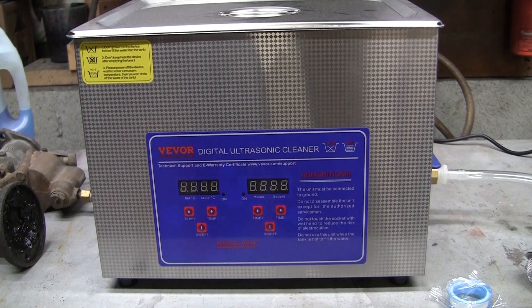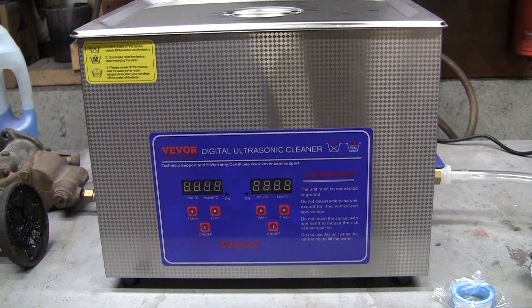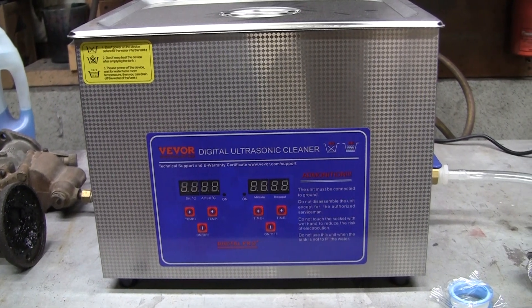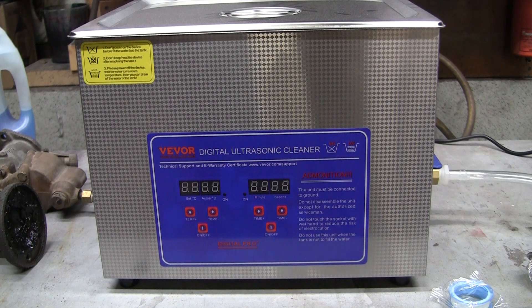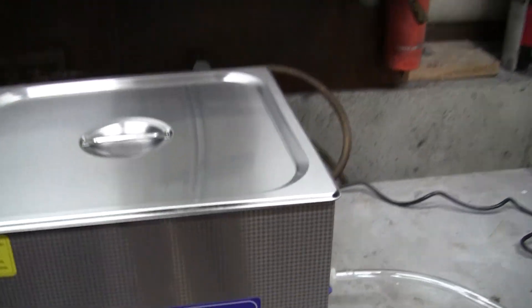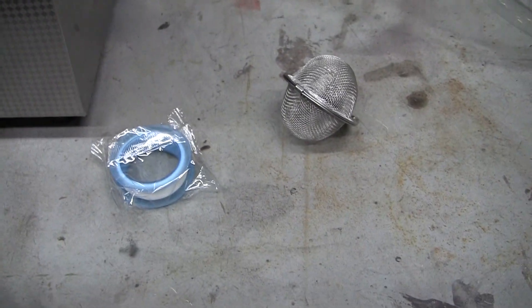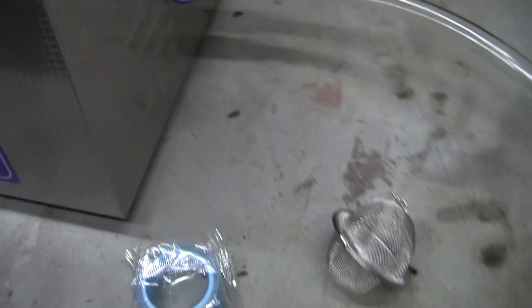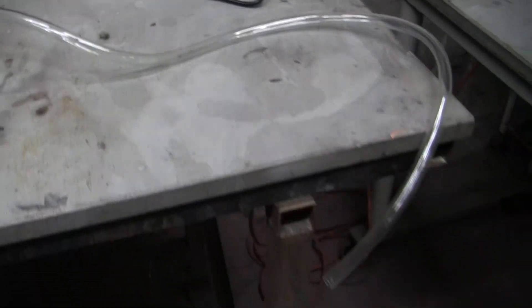This thing definitely takes cleaning to the next level. It's the Vivore 15-liter ultrasonic cleaner. If you notice prices back maybe five years ago, the cost of this would probably be about $1,500 to $1,800 for a 15-liter — this thing is ginormous. Here's the inside for a quick look: awesome basket, even comes with a little jewelry basket, some tape, and that's just an awesome drain.